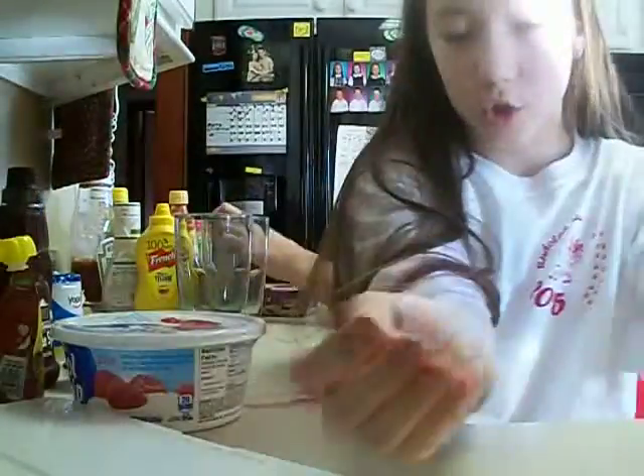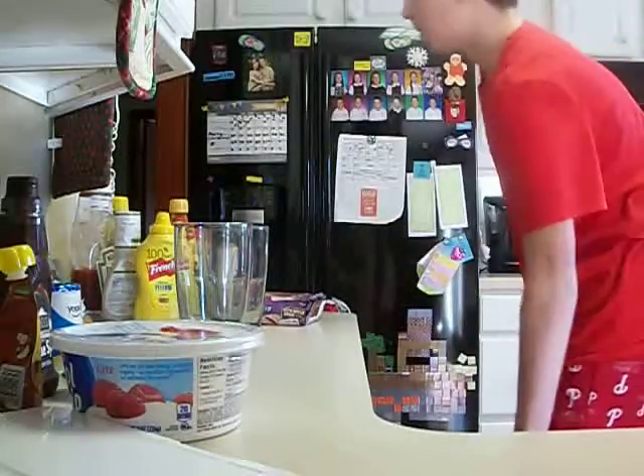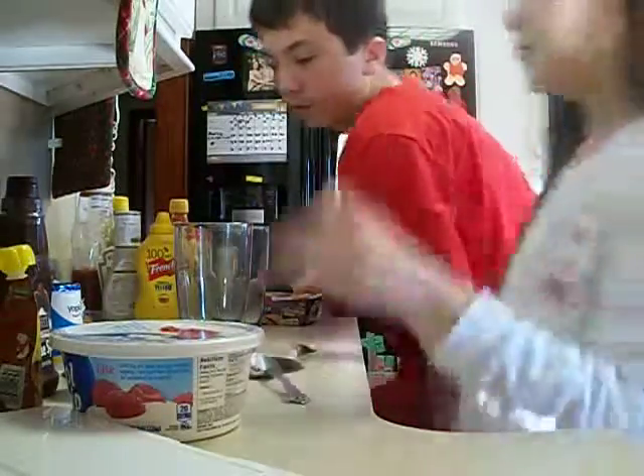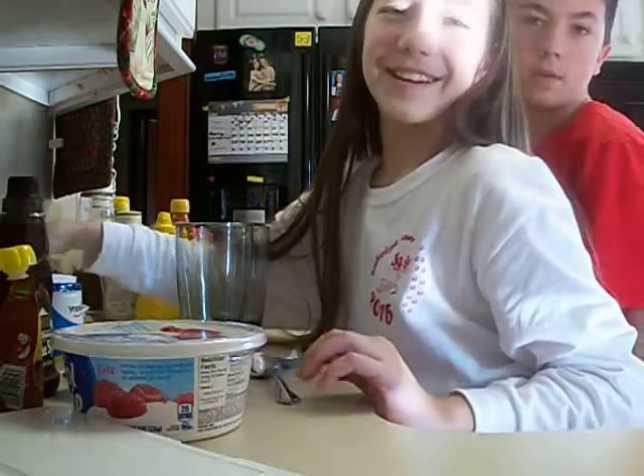So let's just put that all back so it's not in our way. I'm going to get two spoons to scoop everything out — two spoons to measure. I'll just draw first. Oh, I'm scared. I'm going to get a bad one.